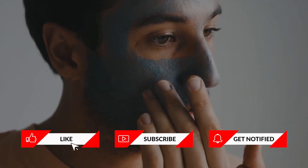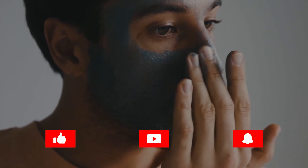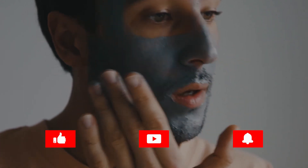Before we continue, if you're liking this video so far, please give us a like and tell us in the comments section below if you've ever made your own face mask. We'd like to know.